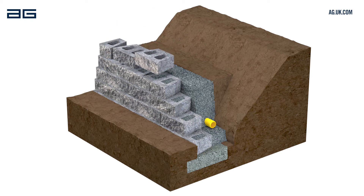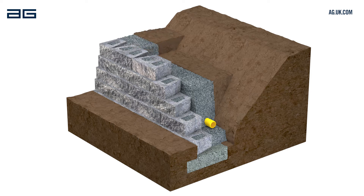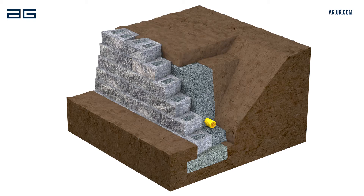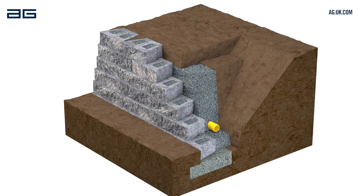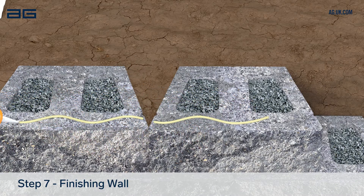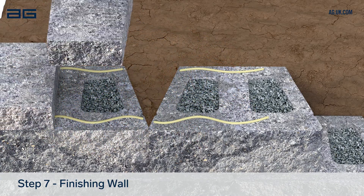Continue repeating this process for each following course, checking level and alignment as you build. When the wall reaches its planned height, backfill the last course with soil only, laid up to the back of the blocks. To finish the wall, fix the cap units using a suitable waterproof masonry adhesive.